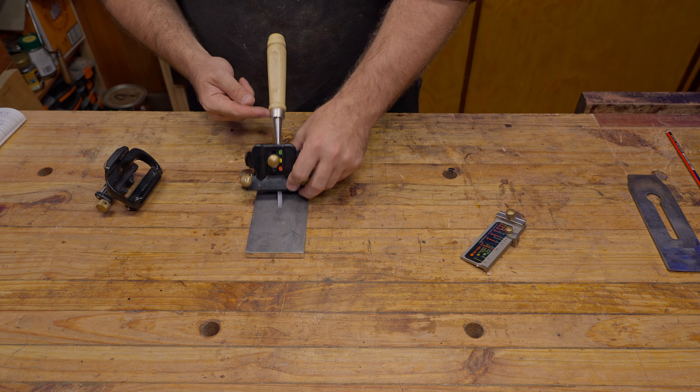Just a reminder — I was not sponsored by Veritas. I liked the jig and did a review on it because I thought it was really the best on the market and the most beginner-friendly for people just starting in hand tool woodworking. I still believe you should try to learn to freehand sharpen, so if you have narrow blades that cause problems with the parallel jaws, instead of buying the narrow jaws you might want to learn freehand sharpening. I'll leave a few links below for some of that.